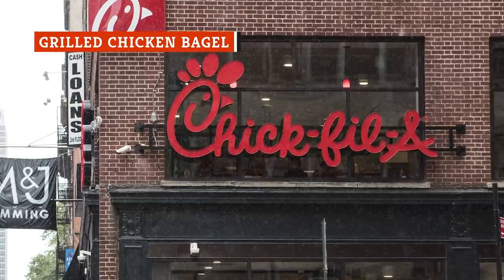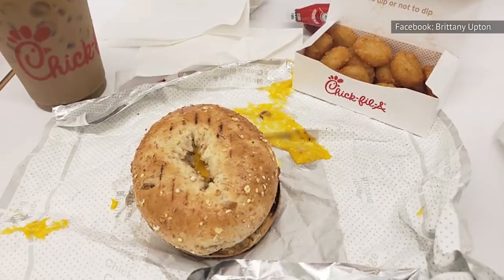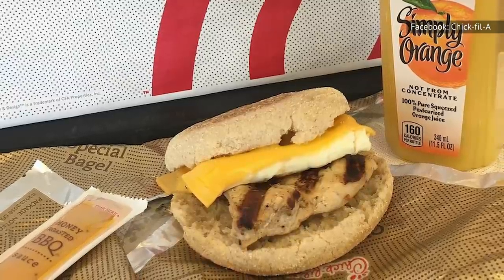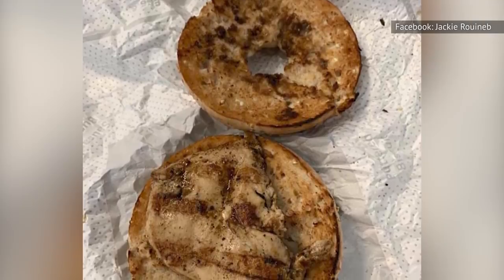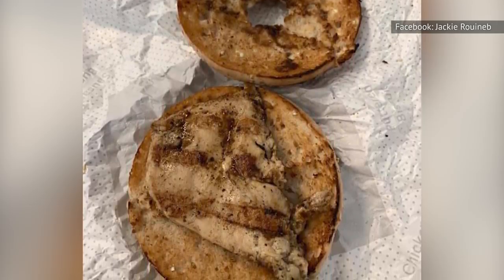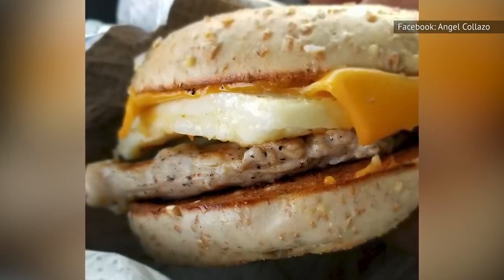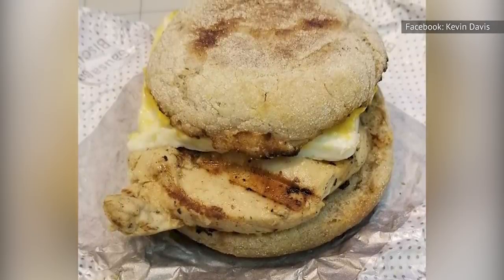In a Chick-fil-A Reddit thread entitled "Let's Compile the Comprehensive Secret Menu for Chick-fil-A," one commenter was very bullish about the grilled chicken bagel. This option consists of a bagel — always available for breakfast sandwiches — topped with a grilled chicken filet, Colby Jack cheese, tomato, and cream cheese. Two cheeses, chicken, and a slice of tomato layered between a bagel bun — that sounds pretty good. Employees confirmed the grilled chicken bagel would be easy to put together, especially during morning hours, though it ultimately comes down to each location and how much they're willing to customize.